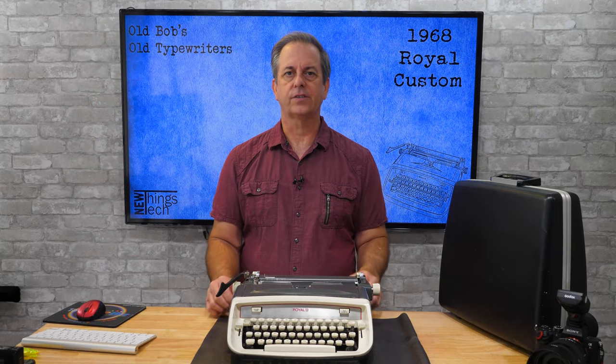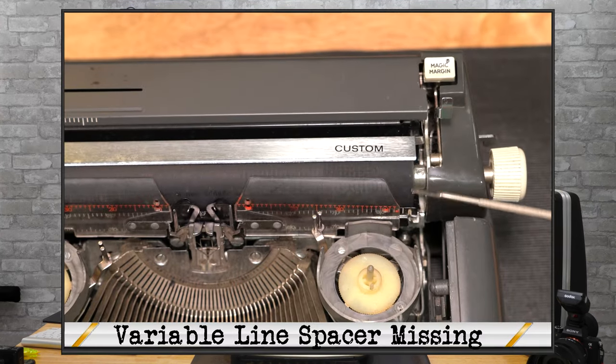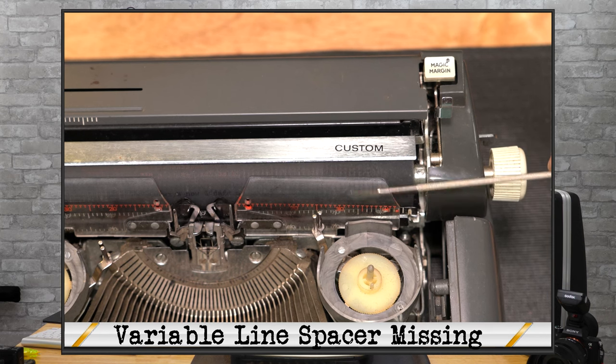The variable spacing button is missing completely from the left side, but it's not affecting the typewriter too much from what I can tell, so I might just leave it as is. The right card guide is out of place — it just seems to have popped out of the clip. Overall, this typewriter is in pretty good working condition but just needs some TLC.